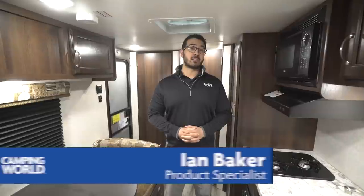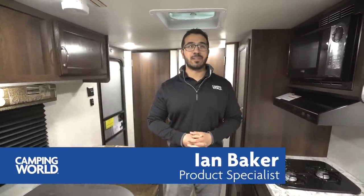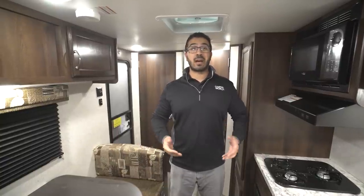Hi folks, I'm Ian Baker, the product specialist with Camping World. You'll have to forgive me for my voice — I have a little head cold today, but just like everyone else I still have to go to work. Let's go ahead and go over the 2018 Jayco J-Flight SLX 195 RB. This is a short little travel trailer, it's a single axle, so it's easy to pull, easy to park, and it has a pretty good layout as well.